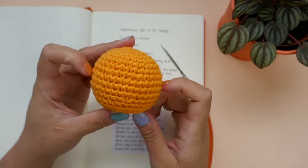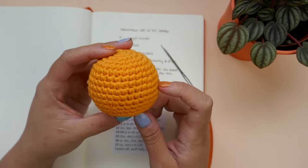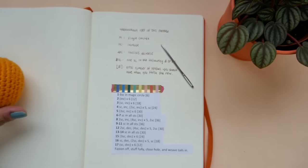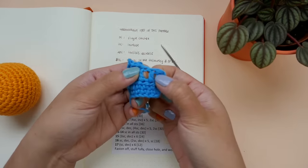For most amigurumi patterns, you will work mostly in single crochet. This is because single crochet stitches are tighter together and your stuffing is less likely to show through between the stitches when compared to half double crochet or double crochet stitches.